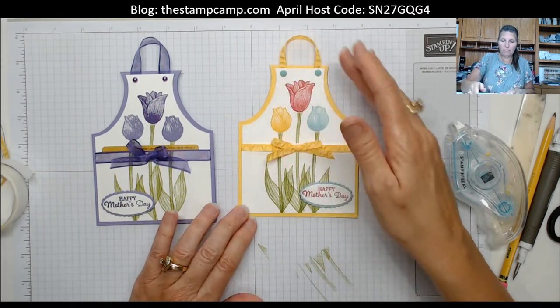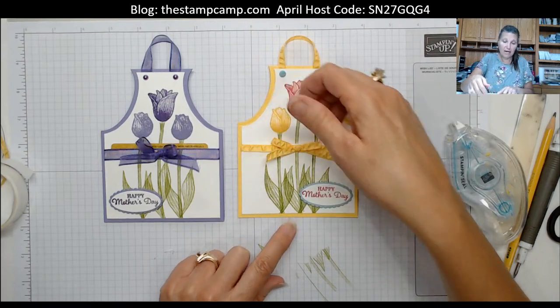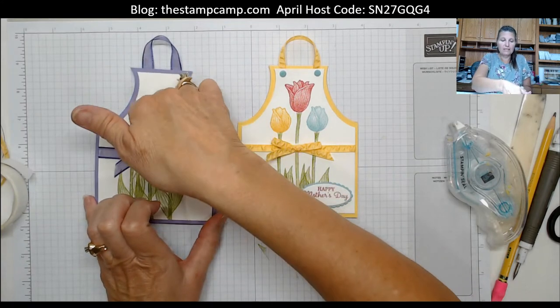Love that little gift card holder! Like I said, you could put a seed packet in there too — double-side it if you like; there's a pocket on both sides.